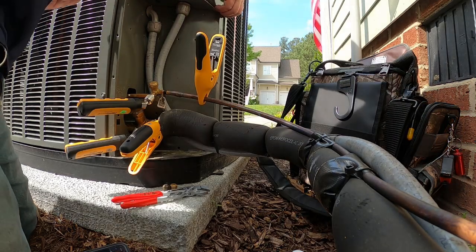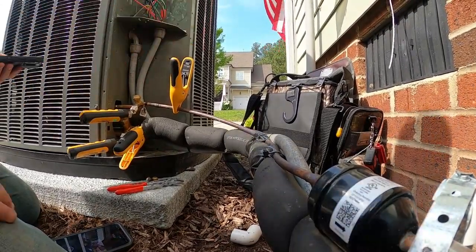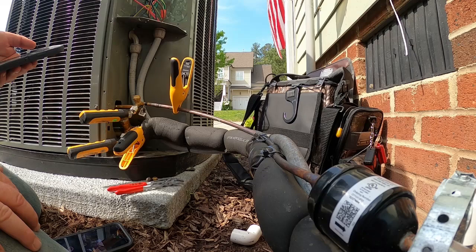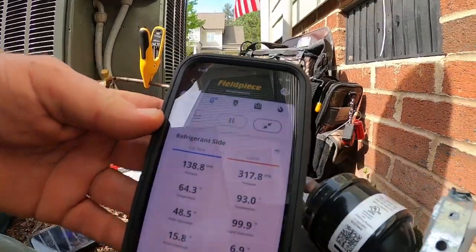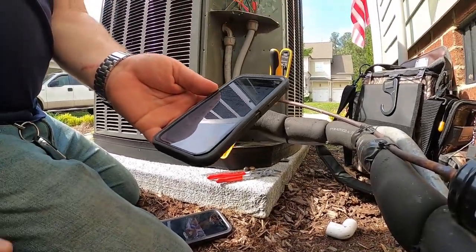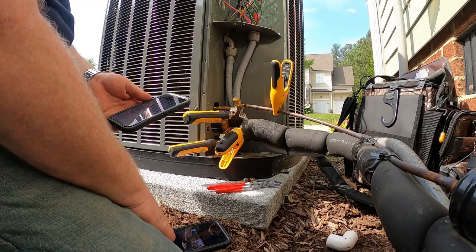This is a 16 SEER straight AC — not a heat pump. Selecting refrigerant R-410A, we're looking for an 8-degree subcooling on this thing. Right now we're at about 7 degrees subcooling, about a 16-degree superheat, 138 over 317. So the pressures are going to be fine. We'll let it run a few more minutes, then I want to confirm we get water coming out of that drain line. I don't want to leave until I see water coming out of that drain line.